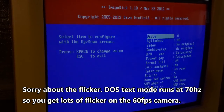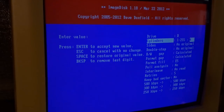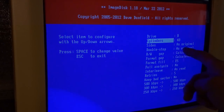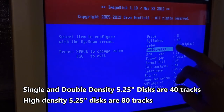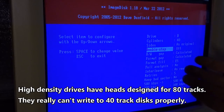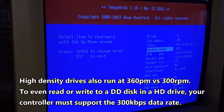Going back to run IMD, you have to configure the settings first — hit S. On my computer drive B is the 360K, which is actually a 40-cylinder drive. High density drives are 80 tracks; double density is only 40. Sides as original, double step — I'm going to say off. If you have an 80-track drive you could try to write double density discs on it, but the head is wrong so it will double step — not ideal.